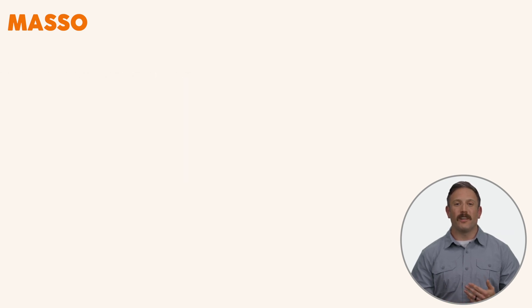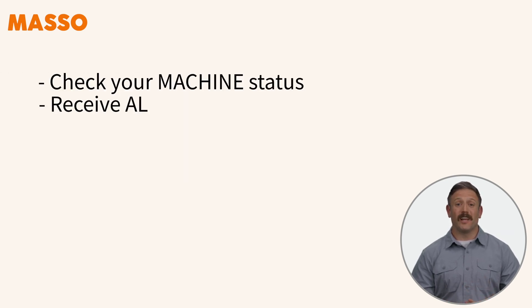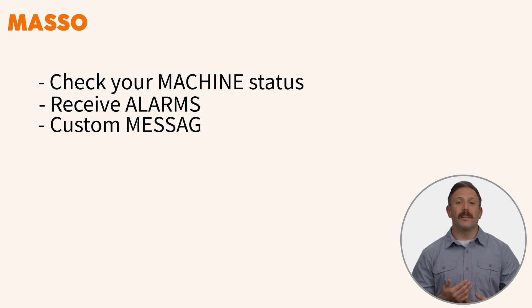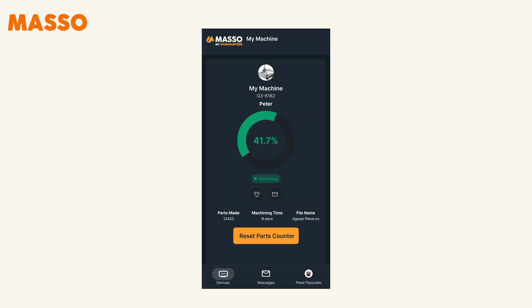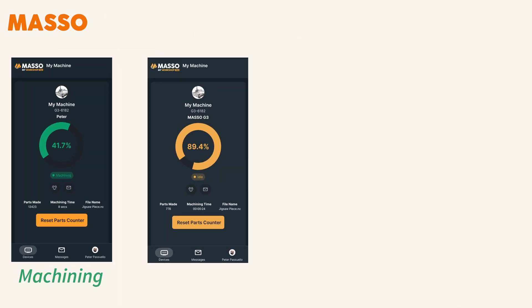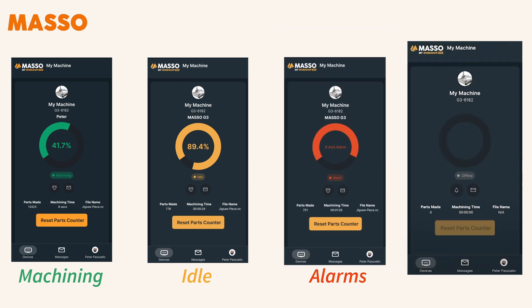As long as you have an internet connection, you can check your machine's status, receive alarms, and get custom messages. The app displays your project's progress and machine status with color-coded indicators: green for machining, orange for idle, red for alarms, and gray for offline.